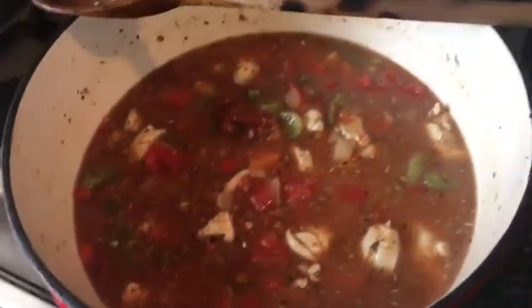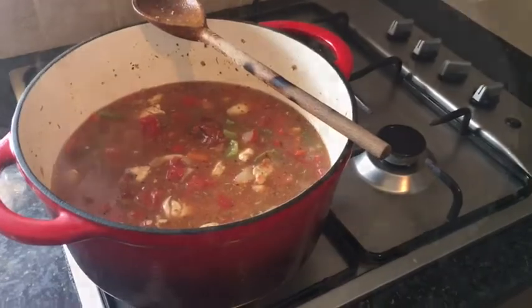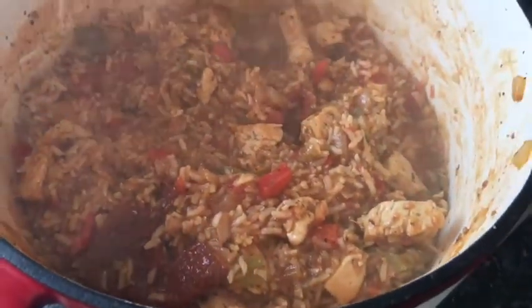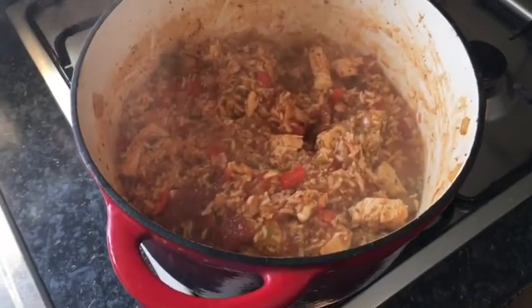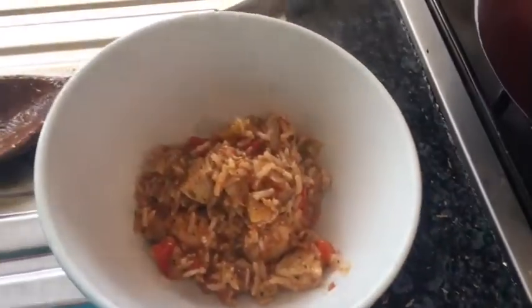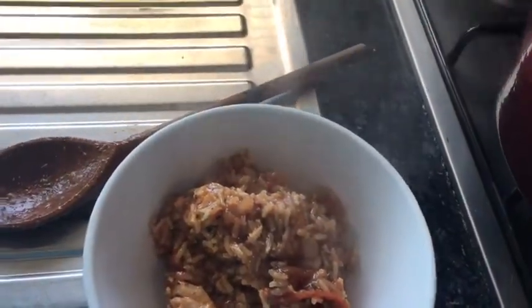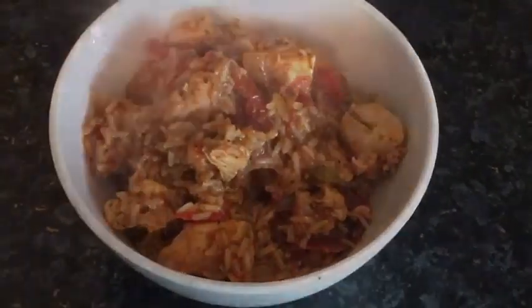We'll just leave that to sit now for 40 minutes and come back and see what it's like. There you go guys — after 35 minutes of just simmering gently, all the liquid has reduced and you're left with your chicken and rice. Time to put it in a bowl and see how it tastes. And there you have it guys — one bowl of chicken jambalaya. I love it.